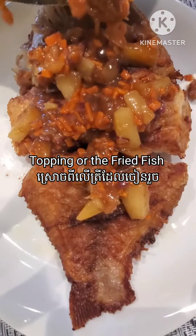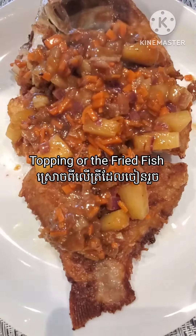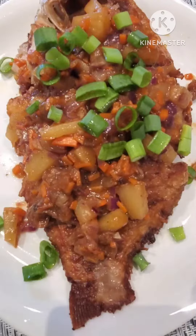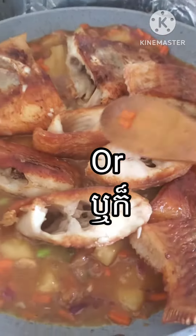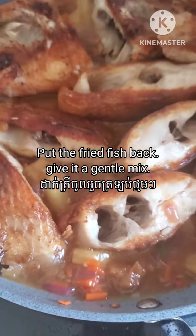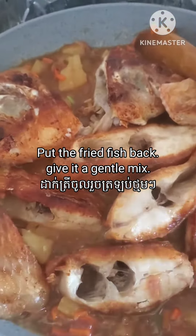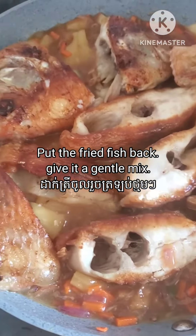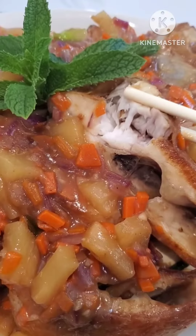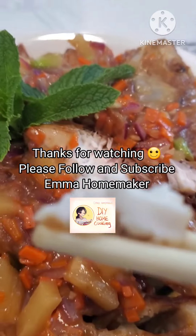Lastly I add the green onion after it's finished. Then I just top the sauce on the fried fish and that's it. Another way is to put the fried fish back into the sauce and gently mix it until the sauce is combined well with the fish, then we can transfer it into a plate. Now my sweet and sour fried fish is ready.